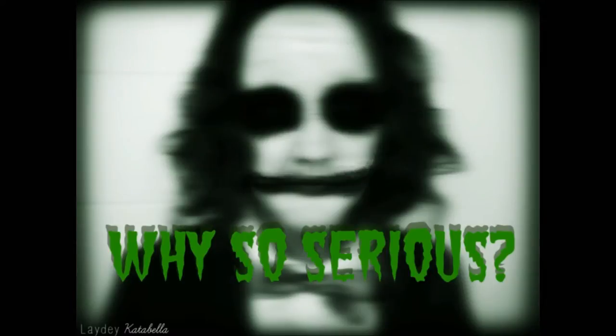Why so serious? Hello everyone, hope you're all well. Today's video is going to be a get ready with me for a Joker outfit, as I'm going to a fancy dress party tonight. If you want to see how I transform into the female Joker, then just keep watching.